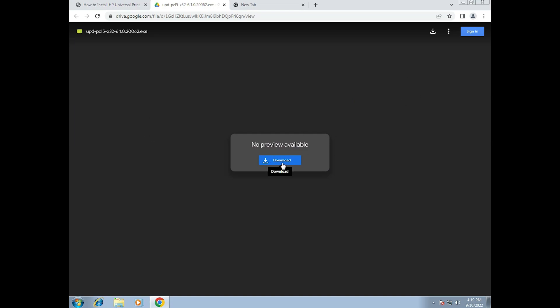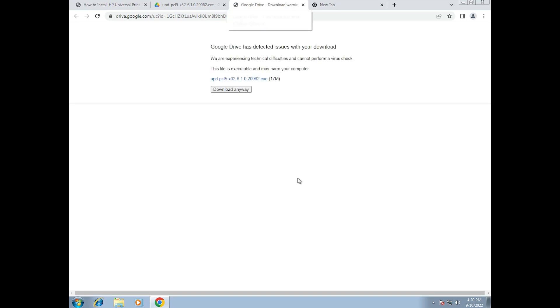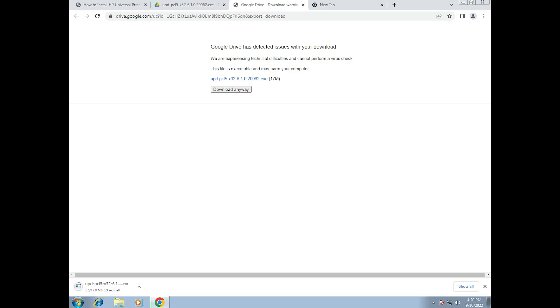I'm going to the 64-bit Google Drive link. Click on this link and it will redirect you to Google Drive. Here we find the download button — just click on download. It will start downloading the drivers to your PC. It takes a few minutes depending on the speed of your internet, so be patient.